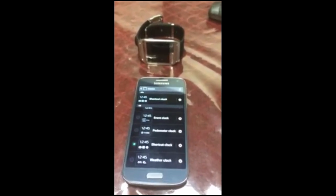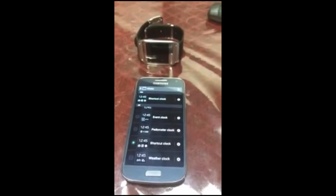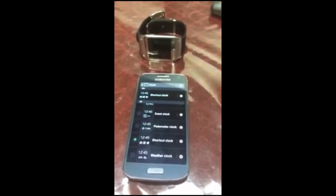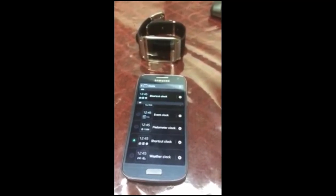Don't forget, the AT&T Galaxy S4 also works with the Gear, and a factory unlocked model on 4.2.2 works too — it doesn't have to be 4.3. Thanks for watching. Thumbs up please, and let me know in the comments so I'll make more videos like this.